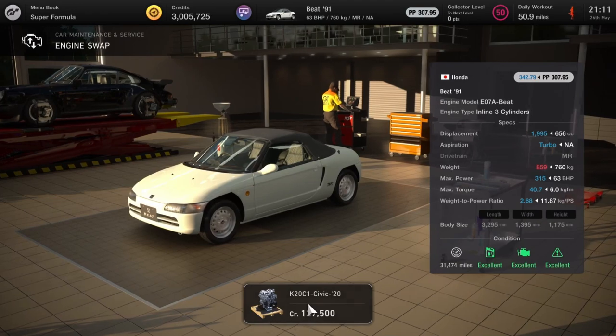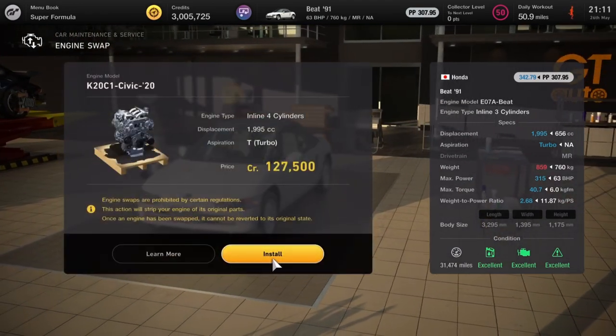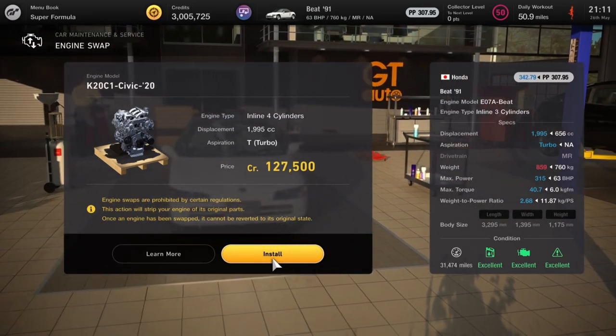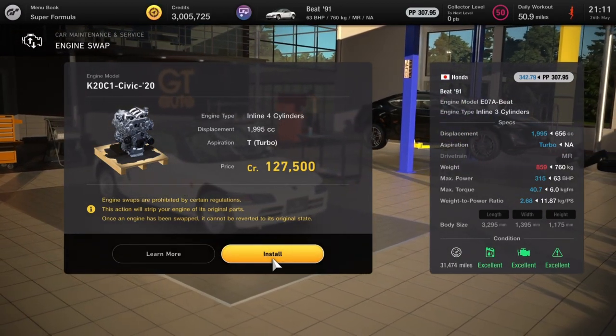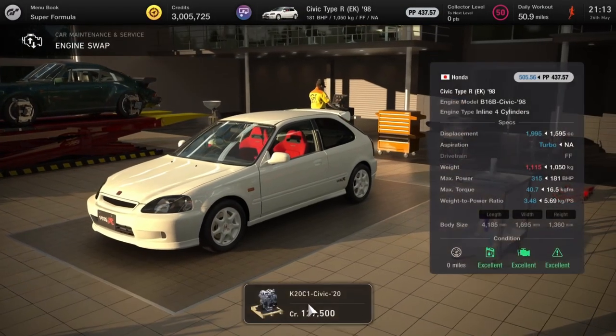First car getting the Civic engine is the Honda Beat — this takes it from 63 horsepower to 315, so that's a major boost and you'll be able to tune it even further. Quite a cheap engine swap at 127 grand, but the tires might not be able to handle that one just because of how thin they are.